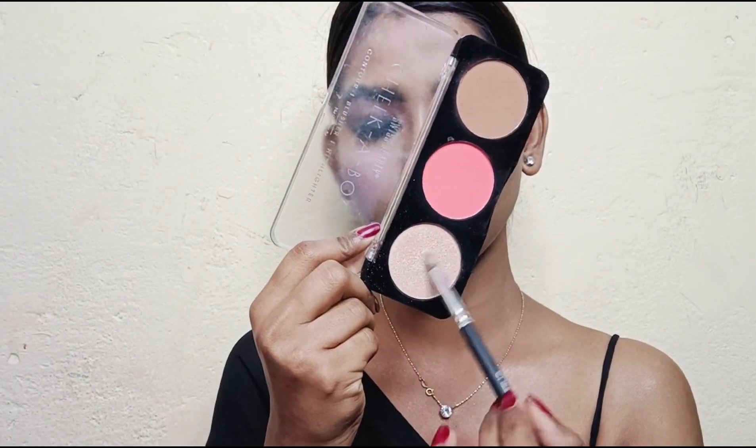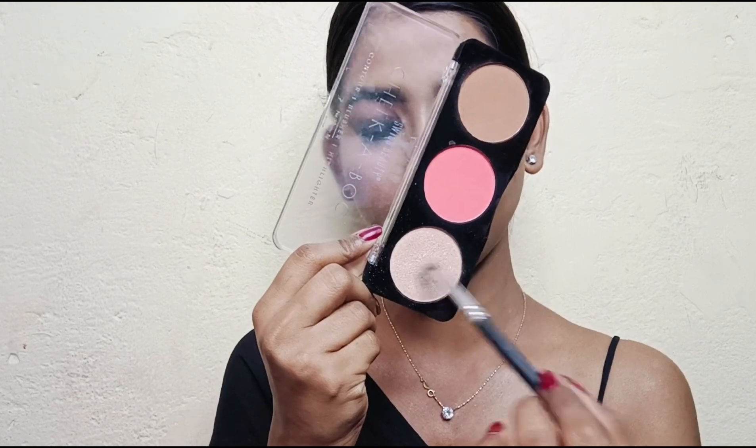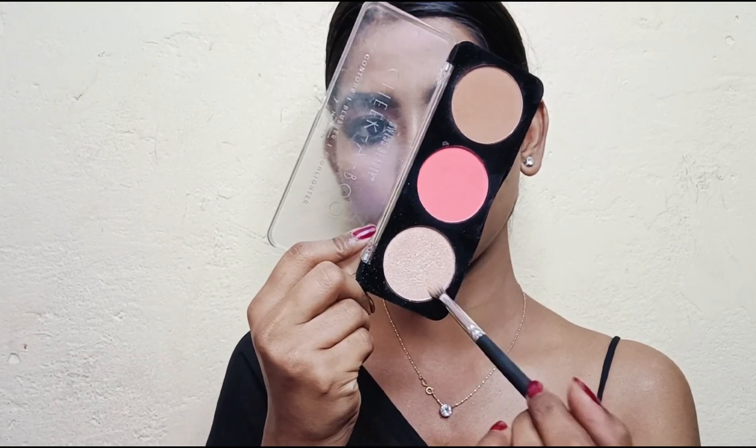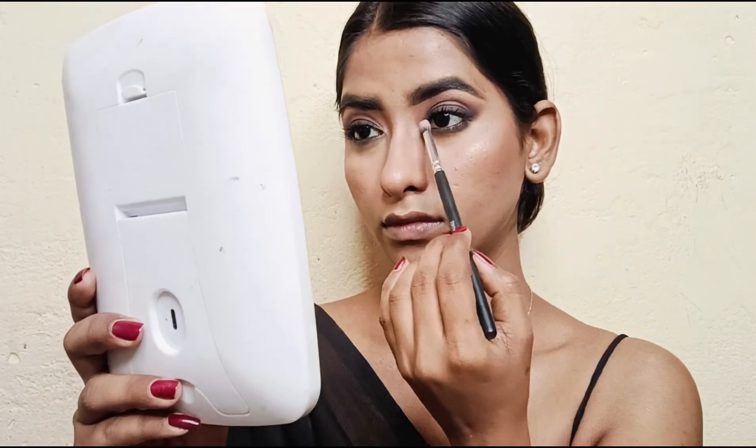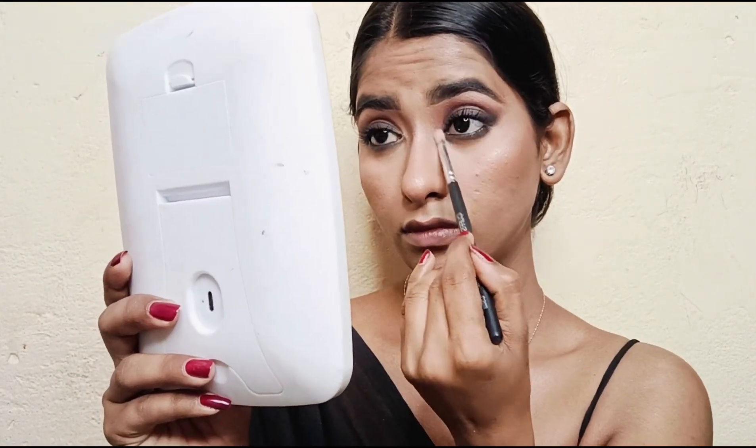Next I will apply the highlighter to my inner corner.